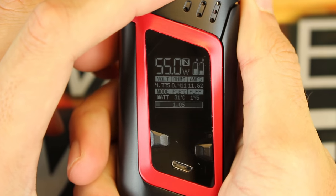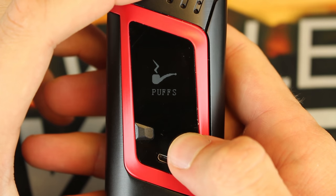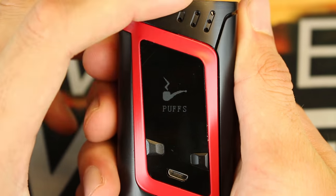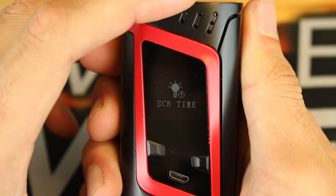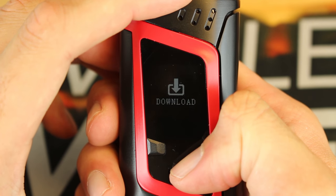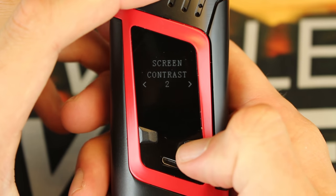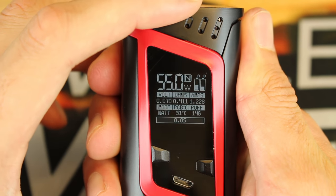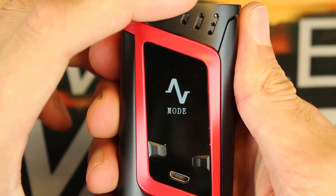If you've ever used a SMOK device you probably know how to navigate the menu system — click three times and you're in. You can navigate with the up and down buttons or with the fire bar using a light click. You've got your puff counter settings and actual settings where you can adjust screen lock time, contrast, resistance of your coil, and firmware download and update. I'm going to turn the screen contrast up to 10 — I had it set at zero, but now you guys can see it a lot better.